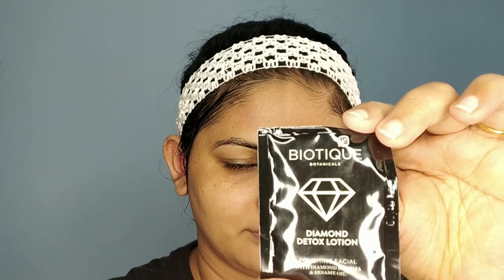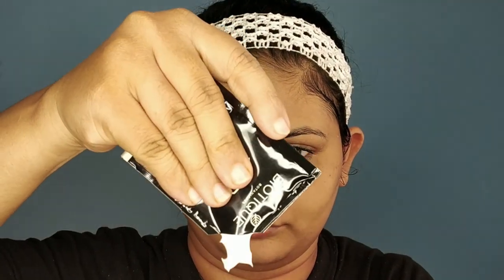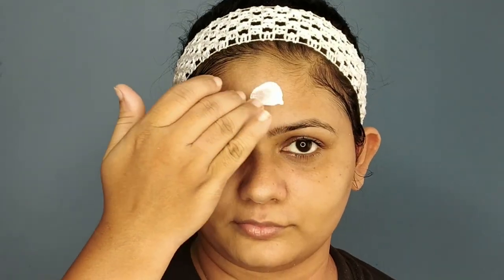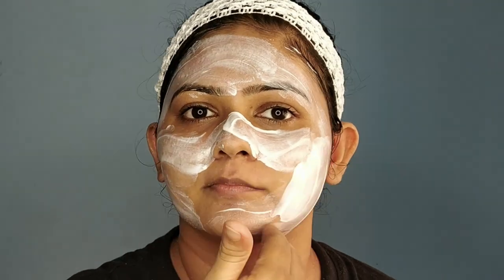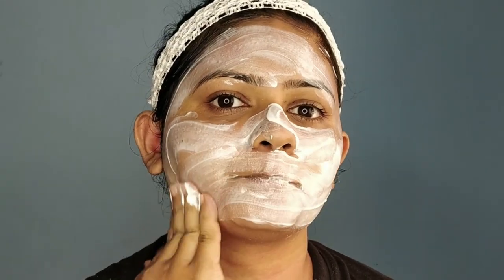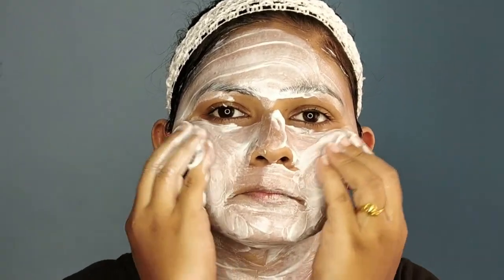The next product is the diamond detox lotion. This is going to detox our complete face. It's essentially a kind of cleanser, but it won't just remove dirt or dead skin from the surface — it goes deeper into the skin and removes all the impurities that are embedded within the skin.